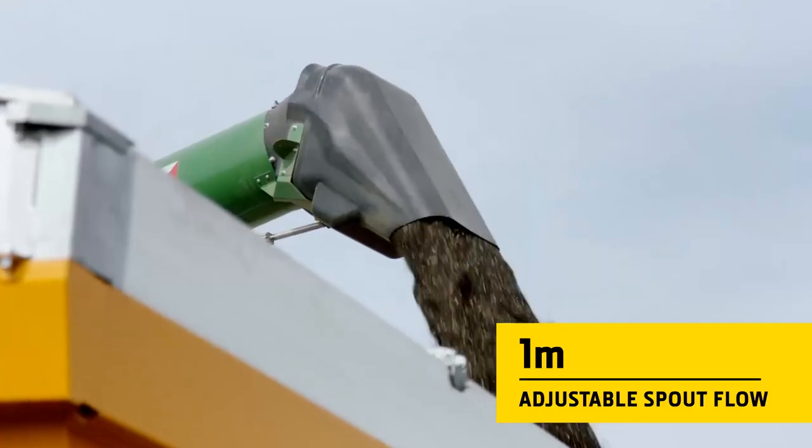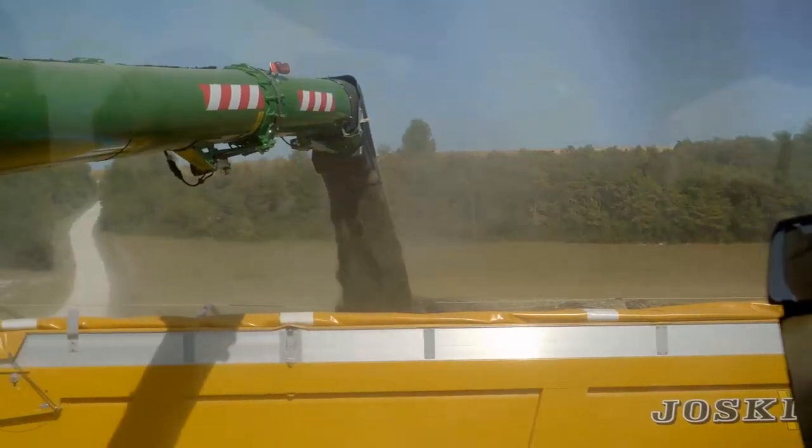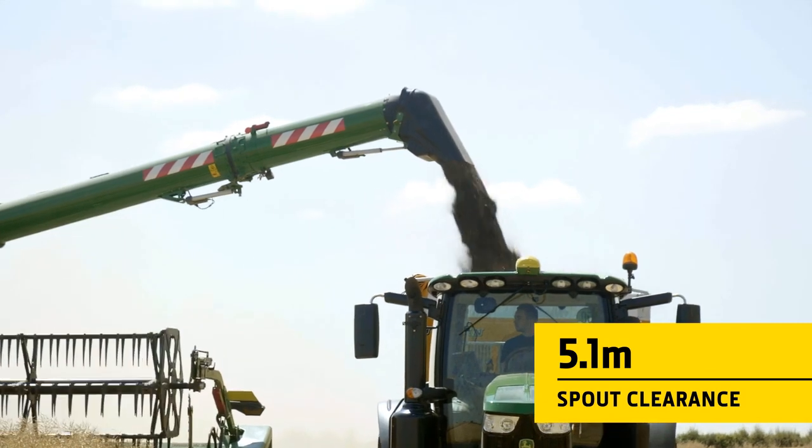An adjustable spout lets you precisely direct the grain flow to utilize the available space in the trailer. The large clearance between the spout and the ground also reduces the risk of damage with high-sided trailers.